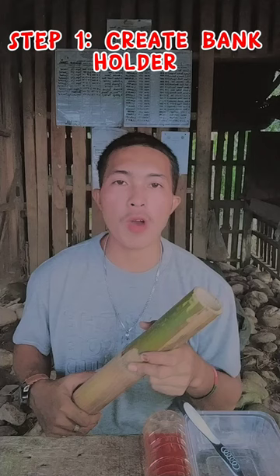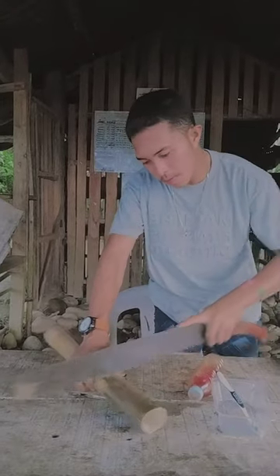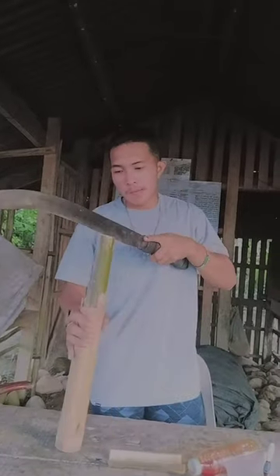For step one, we need to create our bank holder. Here's our bank holder.